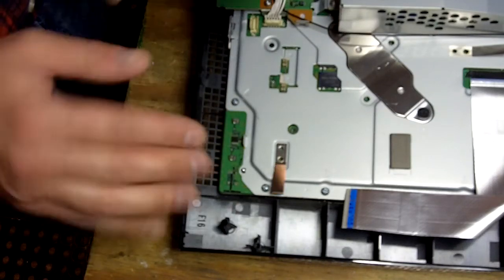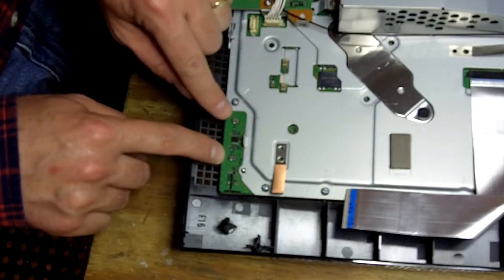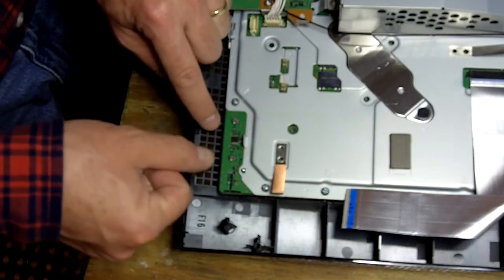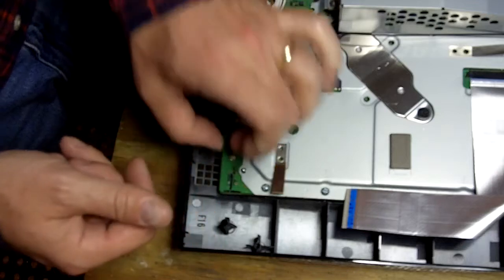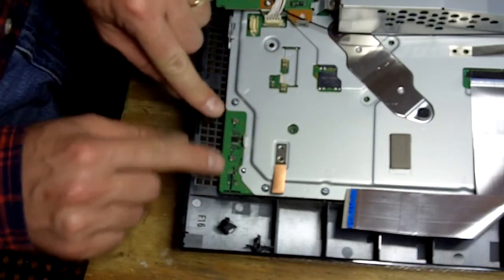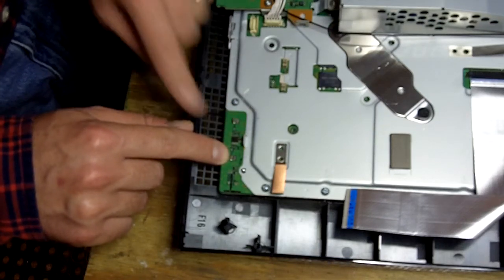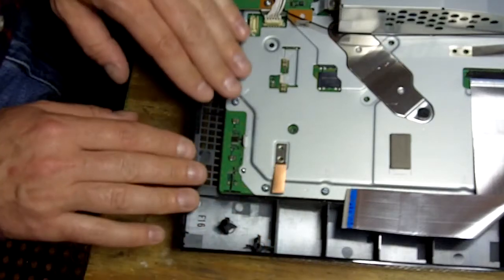So check to make sure that these springs are at even height. Usually one will be good and the other one will be kind of crushed. If one is crushed downward, grab it with your fingers or your fingernails and just gently pull up on that spring to get it to be an even height with the other button. Then put your cover back on and test it again.